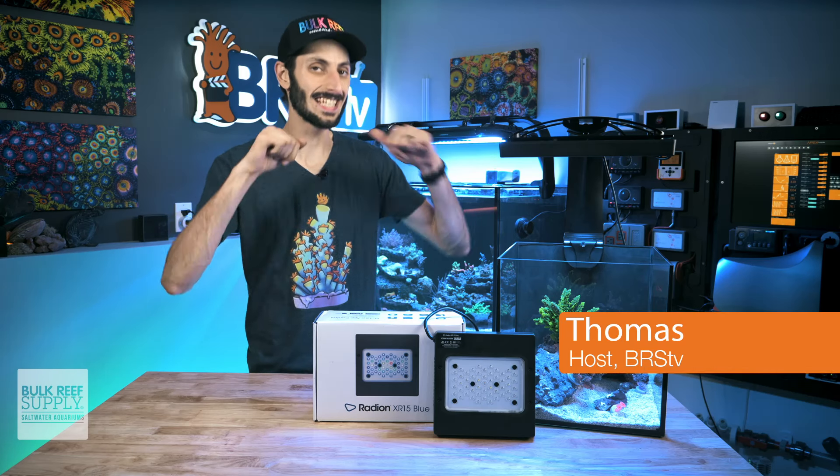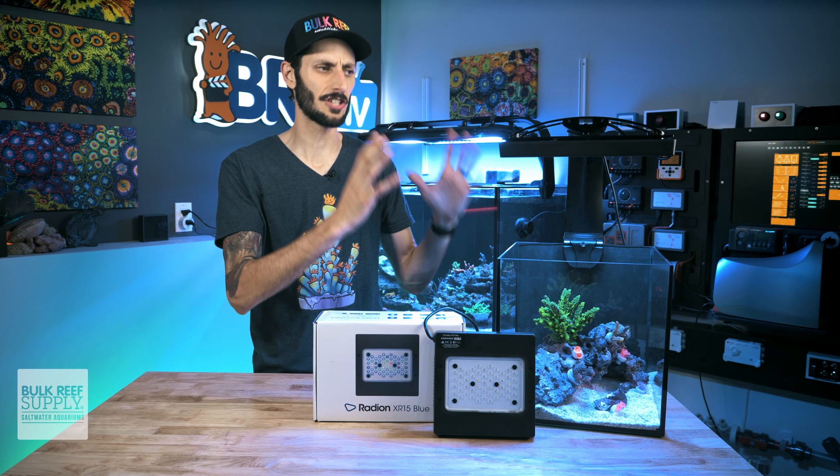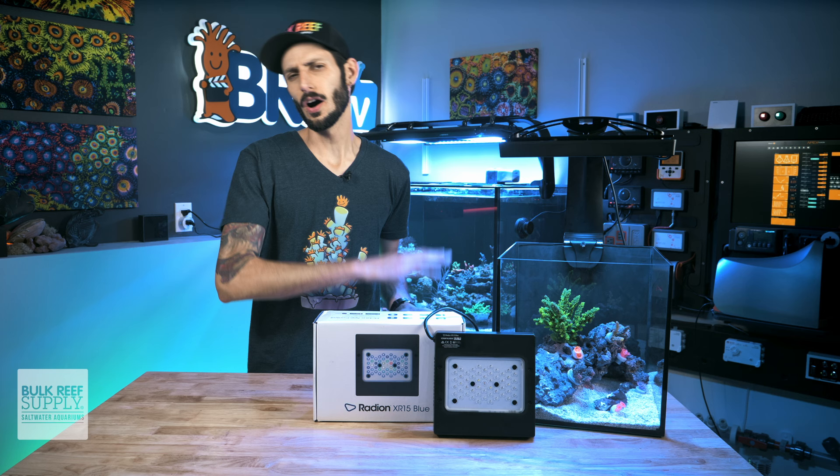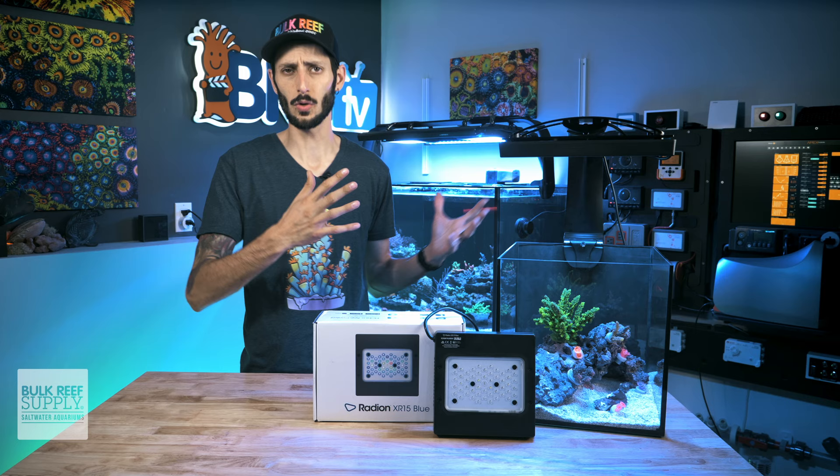Hey, Thomas here. In today's video, we're going to be setting up this Radeon XR30 Gen 5 Blue, but if you have a Pro or an XR15, it's going to be a very similar setup, so stick around. We're going to do everything from unboxing to getting it onto a mount and set up on the tank, all the way to dialing things in and setting up an actual schedule. So by the end of this video, you should have yours providing lovely light to your corals on your tank. So let's get into it.